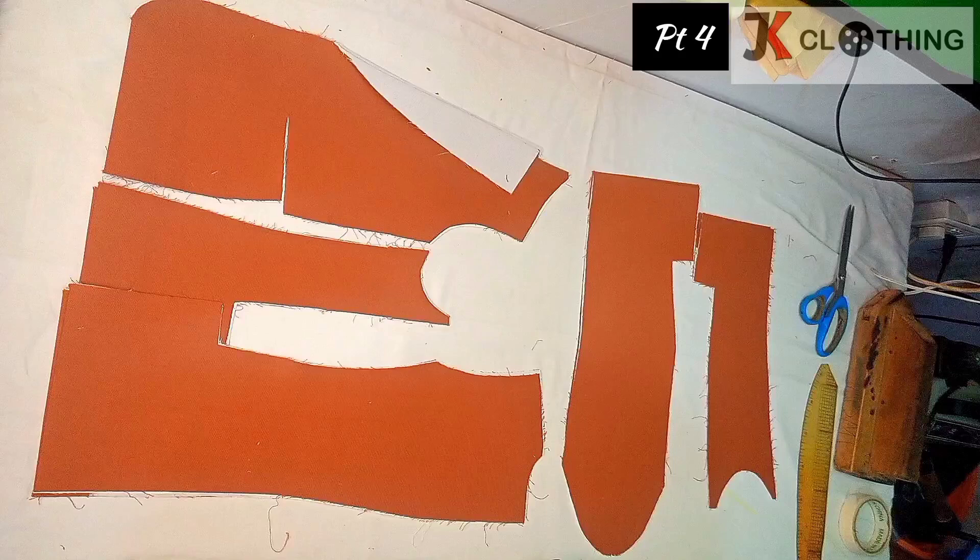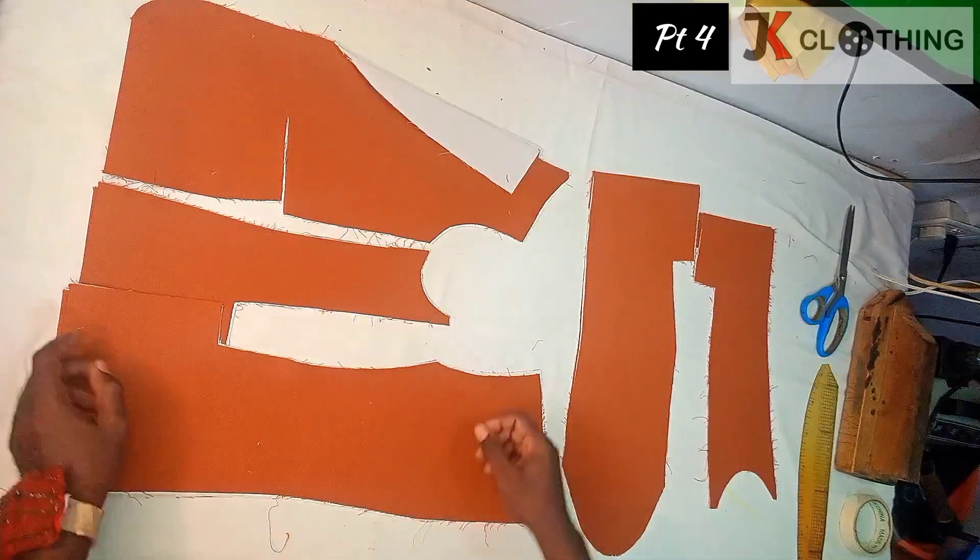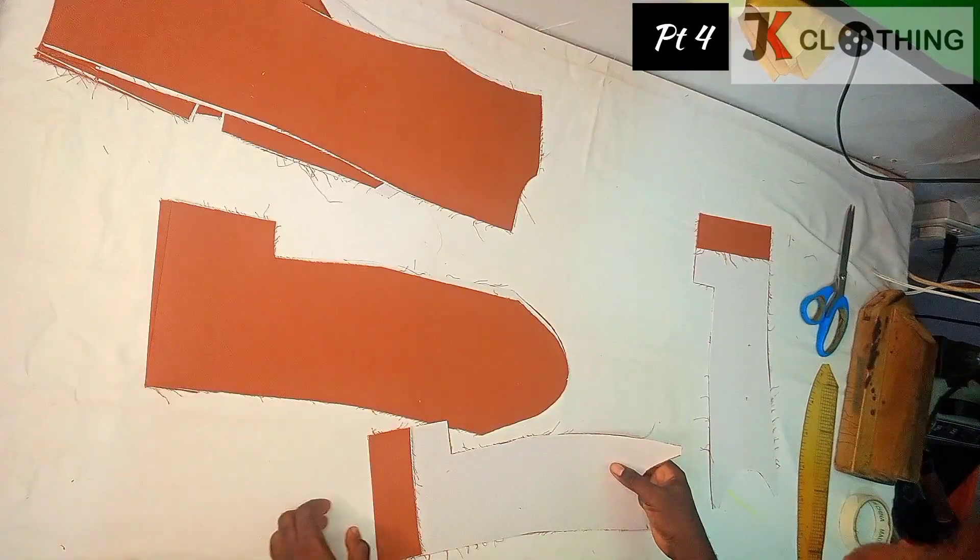In parts one, two, and three of our coat sewing series, we've learned how to draft the coat pattern, the two-piece sleeve, how to add seam allowances to the various parts, and also how to cut our lining. In part four, we are learning how to put the pieces together and also how to sew our breast pocket and the belt pocket with flap. We'll go ahead and do the stitching — we're going to join the sleeve pieces together.